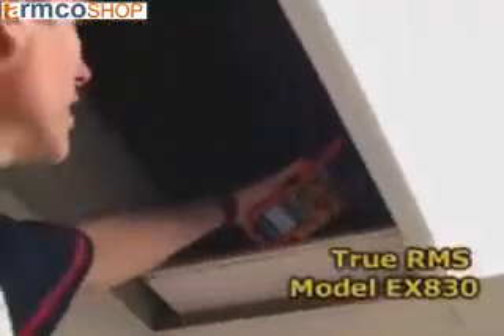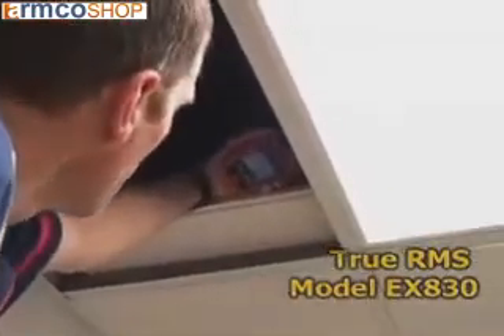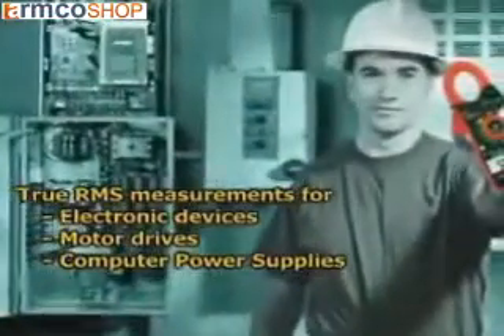The model EX-830 also provides true RMS current and voltage readings. This is very important in industrial and commercial applications where electronic devices used in fluorescent lights, motor drives, and computer power supplies distort the AC waveform.